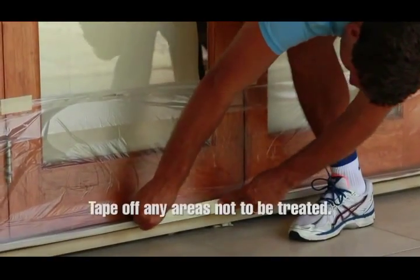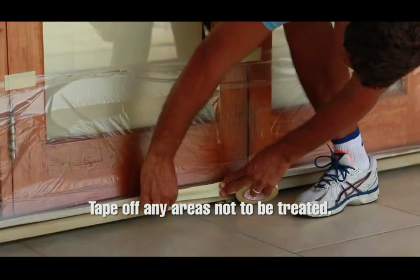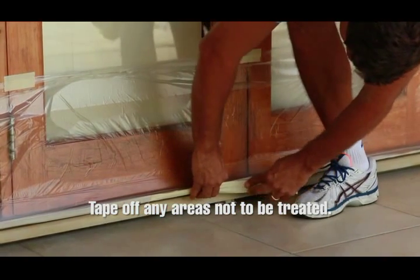First, tape off any areas not to be treated using plastic and masking tape. This will protect the other surfaces near where you're working.